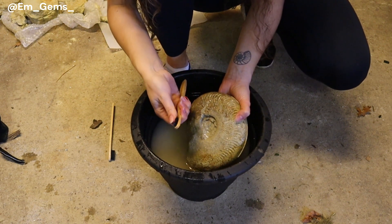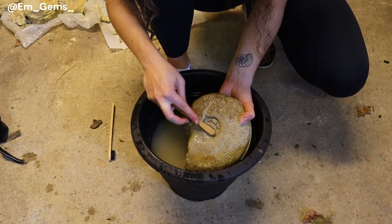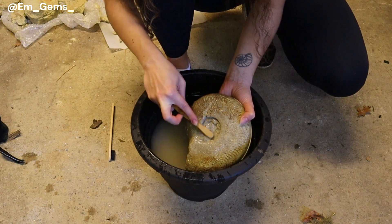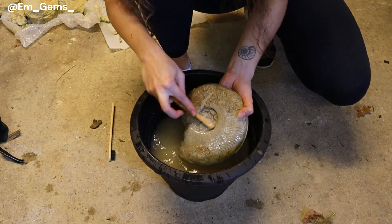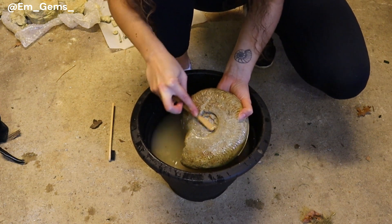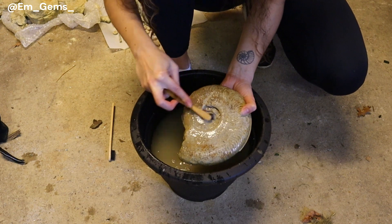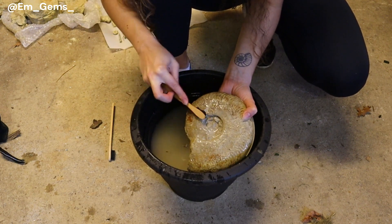These ones are soft bristle toothbrushes. If you're worried that a fossil might get damaged if the bristles are too strong, you can get all different strengths of toothbrush — you can also go for children's brushes, they're a lot softer. So you can shop around and get all different types; they're just a really useful tool to clean fossils.